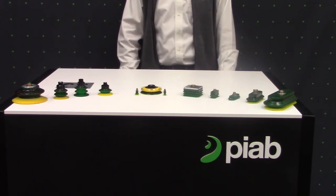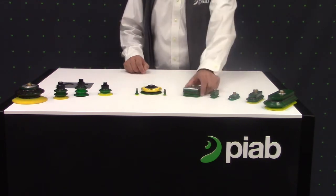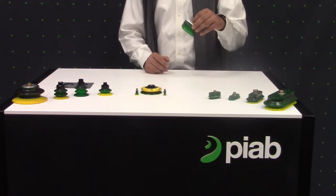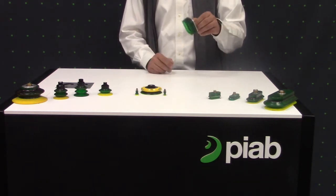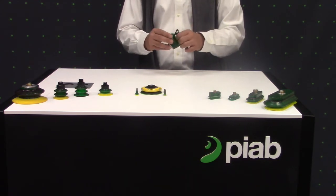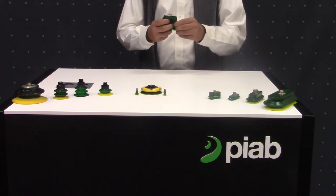In addition to round cups of all sizes, we do also offer rectangular and square cups. For example, the RVL 60 by 60 — this is a multi-bellow 60 millimeter square cup. A couple of features: one being the bellow support, which serves two purposes.